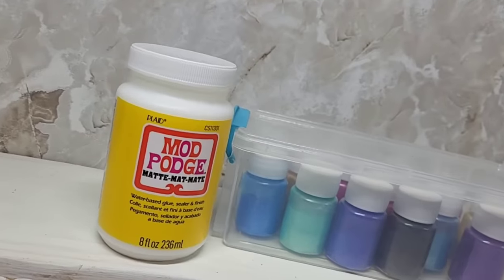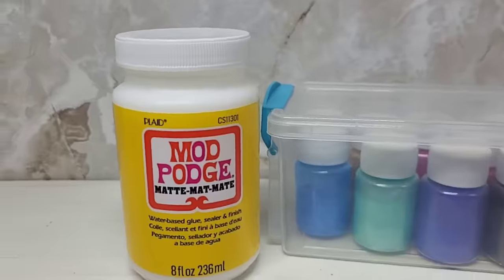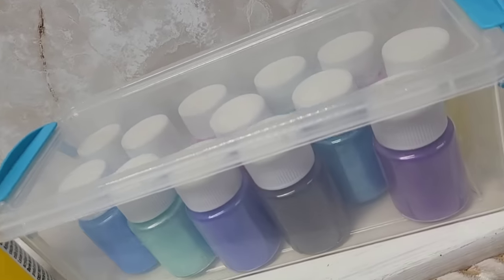I make what I like to call mica powder paint using some Mod Podge and mica powder pigments.